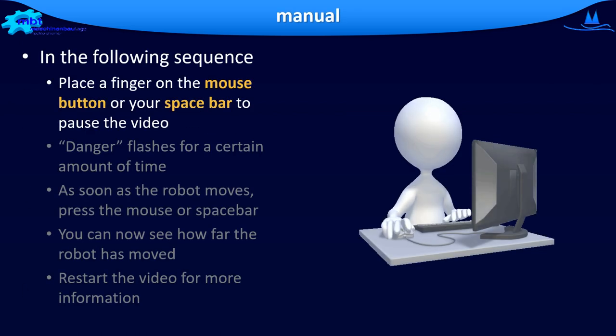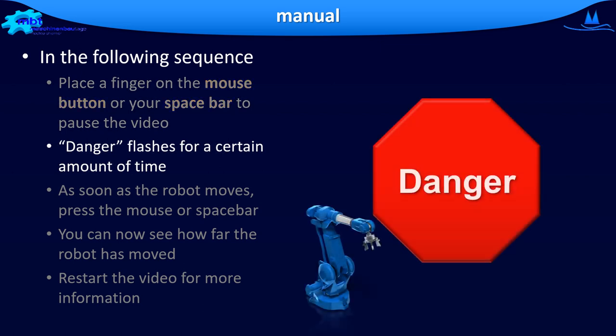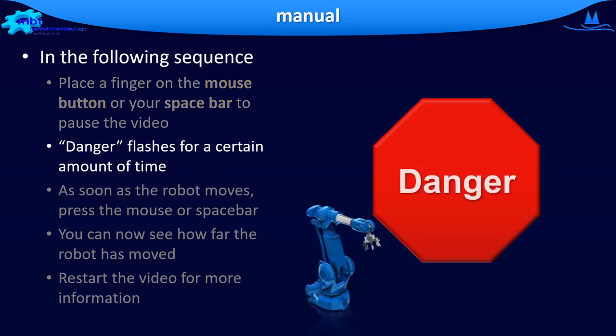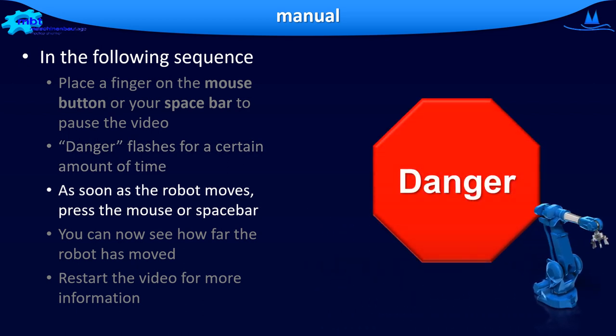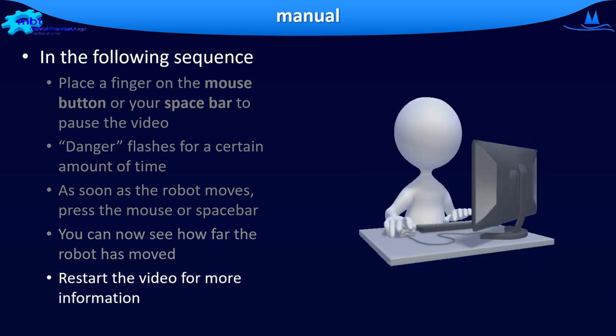The instructions for the following test are: place a finger on the mouse button or your spacebar to pause the video. You will then see a danger sign flashing for a certain amount of time. The robot will start to move. As soon as you see that the robot is moving, press the mouse button or spacebar to stop the robot in time. You can then see how far the robot would have moved before you could stop it using the hold-to-run button. Afterwards, restart the video to carry on with the next test.